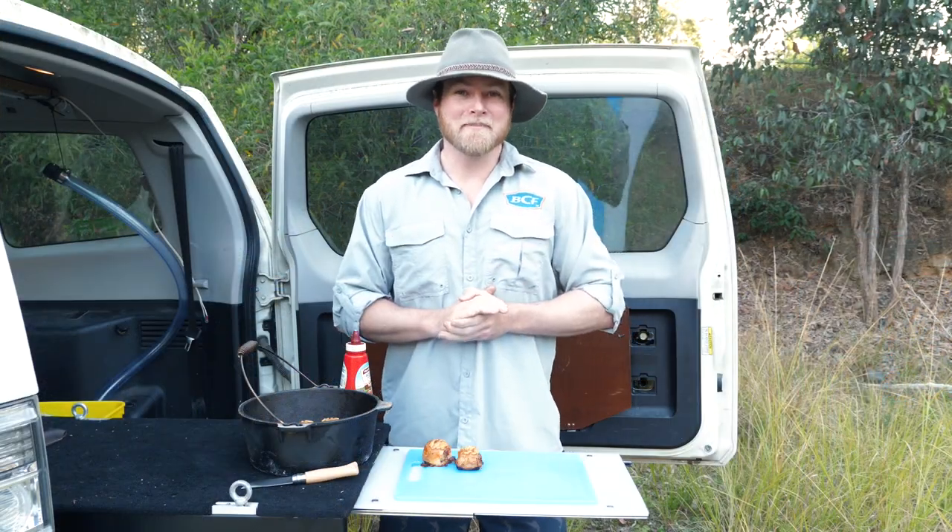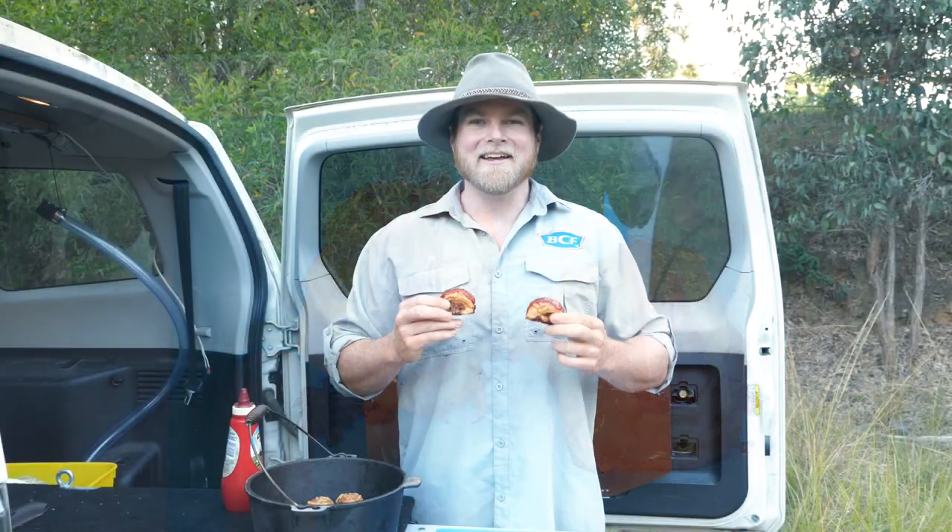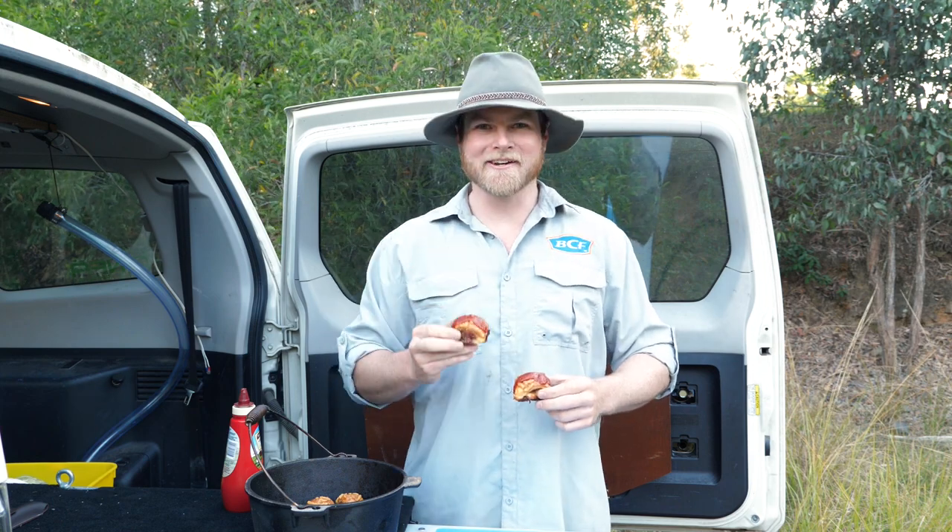There's only one more piece of this puzzle and that's a generous squirt of tomato sauce. If these don't impress your crew, absolutely nothing will. Enjoy it guys, cheers!